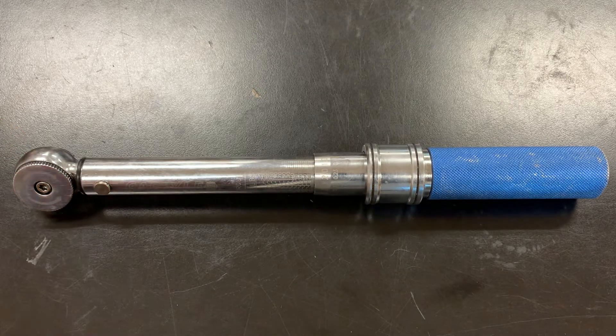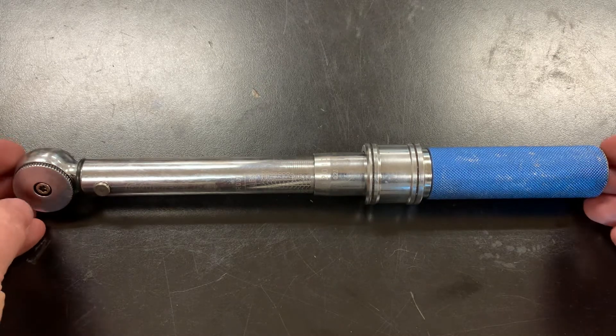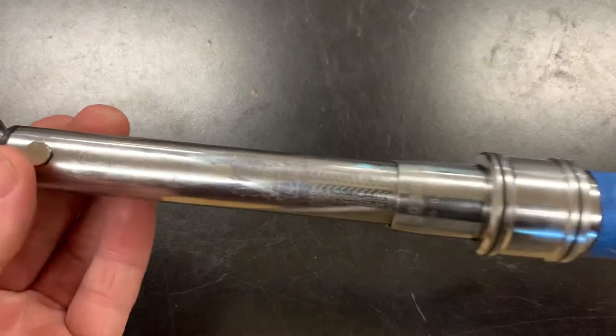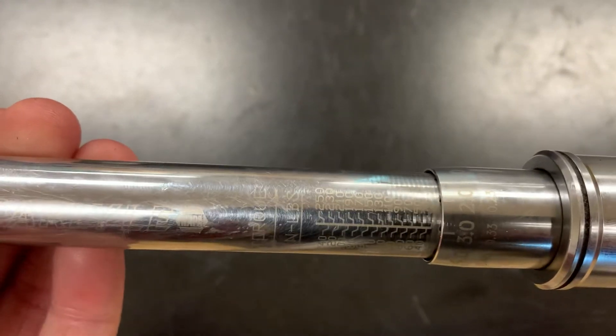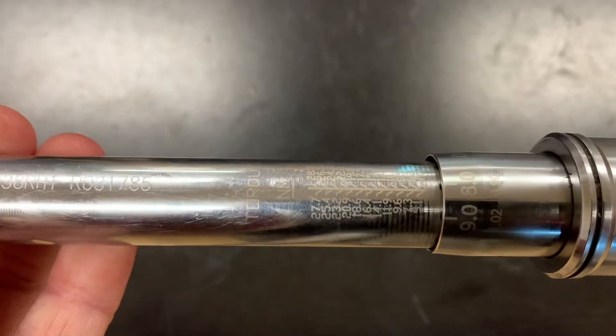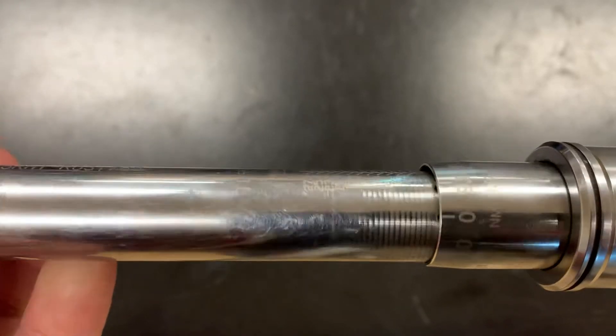In this video I'm going to show you how to use a clicking style torque wrench. This particular one is made by Carlisle and it is an inch-pound torque wrench. It also reads on the opposite side in Newton meters if that's the specification that you need.